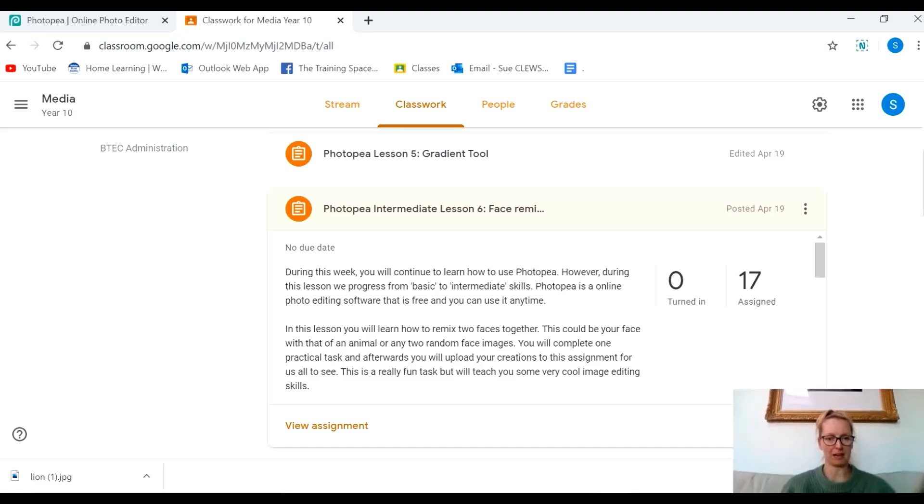Hello! Welcome back! Today we're going to learn how to remix faces together.